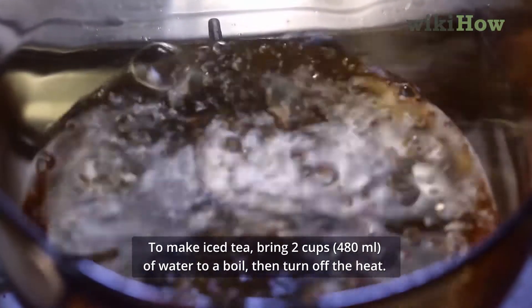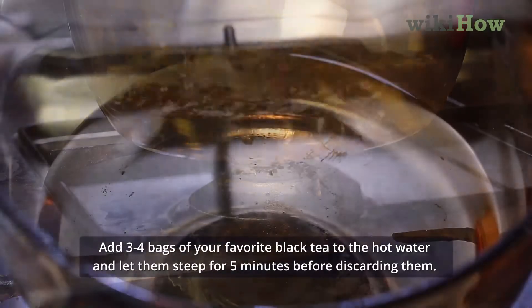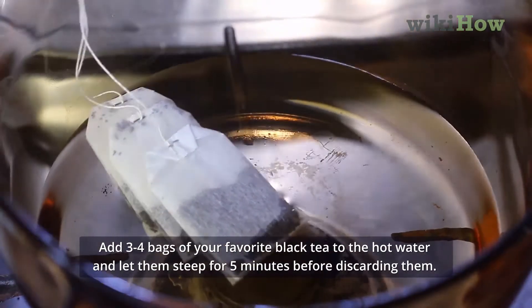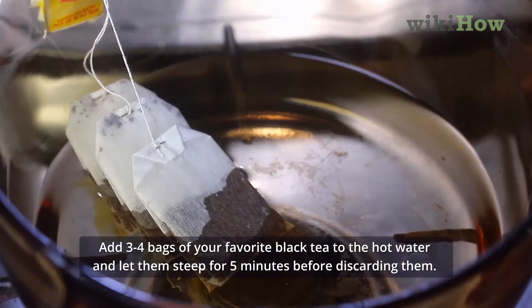To make iced tea, bring 2 cups of water to a boil, then turn off the heat. Add 3-4 bags of your favorite black tea to the hot water and let them steep for 5 minutes before discarding them.